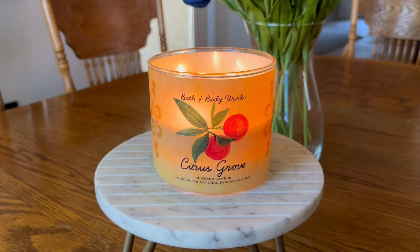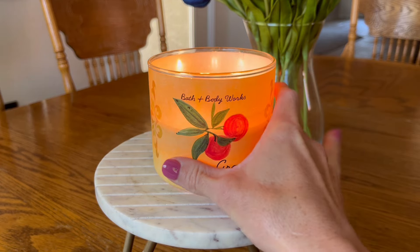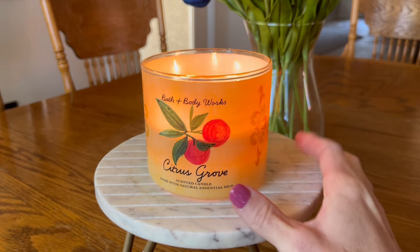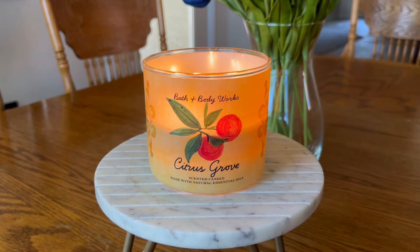First off, we're going to talk about the packaging here. I actually like this packaging. I think it's very simplistic, but not as simple as their neutral blends line. It kind of reminds me of maybe some pottery that I would see in the Mediterranean. It's got a painted design on it, and even a little bit of kind of like a damask print on the side here. But it's really nice. This is their standard three wick, 14 and a half ounce vessel.